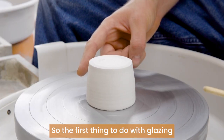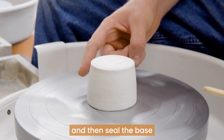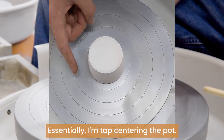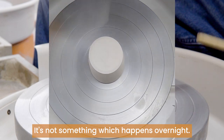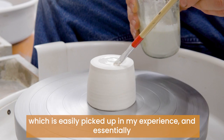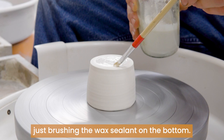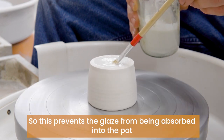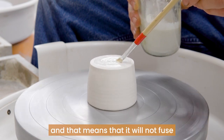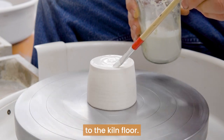The first thing to do with glazing is I need to centre the pot on the wheel and then seal the base with wax sealant. Essentially I'm tap centering the pot — it's not something which happens overnight, it's not a skill which is easily picked up in my experience — and essentially just brushing the wax sealant on the bottom. This prevents the glaze from being absorbed into the pot, which means it will not fuse to the kiln floor.